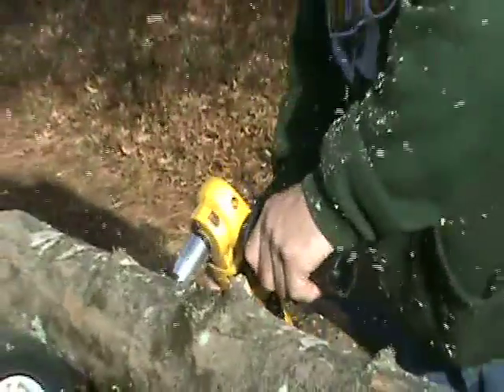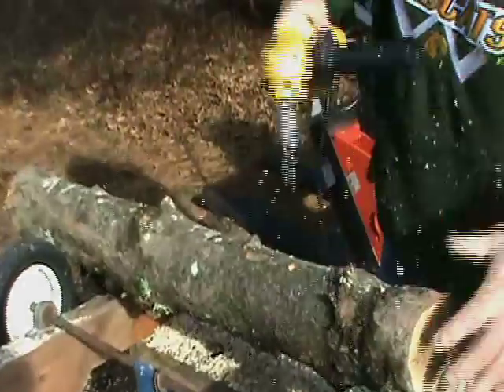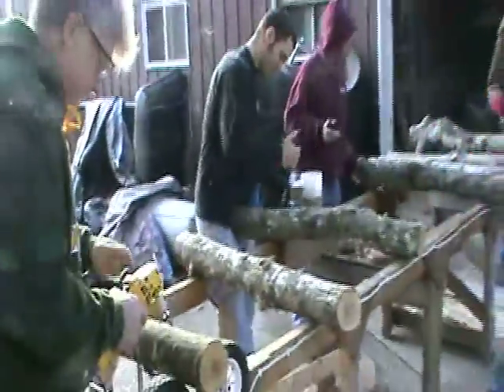Sawdust spawn is a popular choice for people inoculating over 200 logs, or if you are planning on inoculating logs every year. It is an economical spawn but requires extra tools and steps. Once you are set up, though, the extra cost is often well offset by the spawn savings.